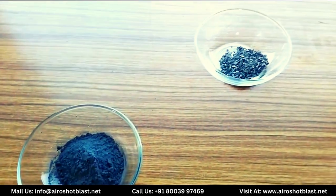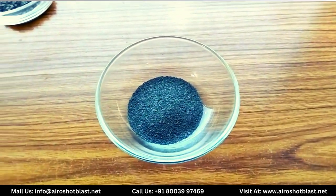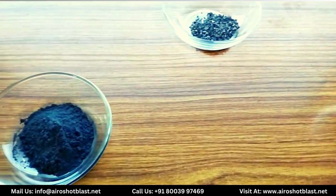Hello everyone, welcome again to our YouTube channel AeroShot Blast. Today we will collect few information about the tungsten carbide.